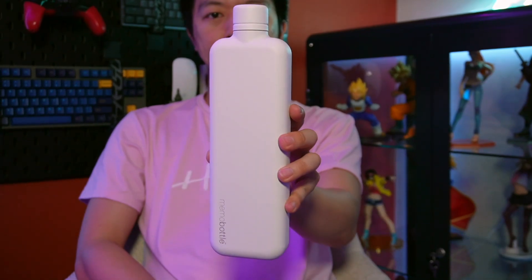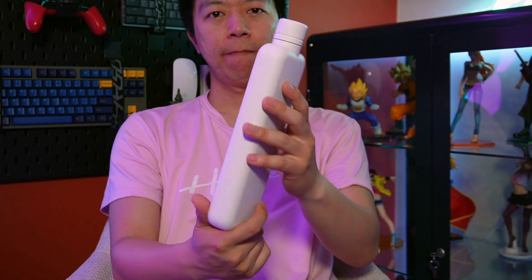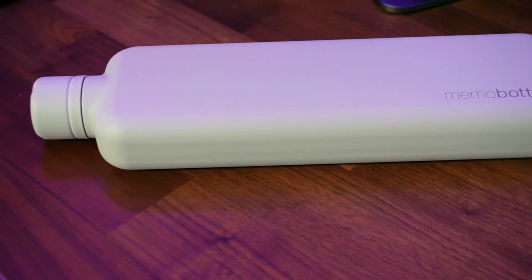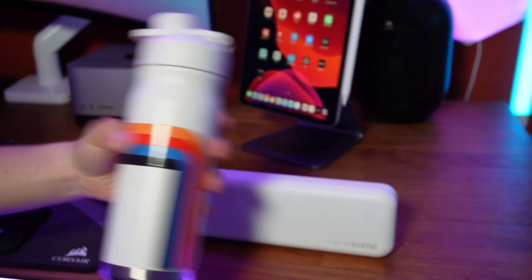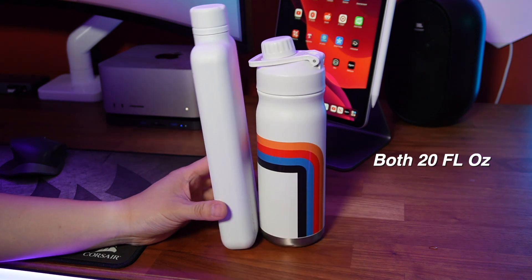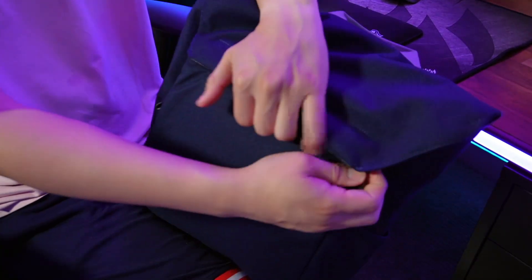Everybody needs to drink water, and since more and more buildings have installed water stations, refillable bottles are essential. Here's a super slim flask-like water bottle that is as premium as you can get — the Memo Bottle. I envision it as what Apple would design if they sold water bottles. This 20 fluid ounce bottle doesn't look big enough to hold that much liquid, but it does because instead of being round, the Pebble Bottle Slim is flat, making it more compact and easier to store in tight spaces.